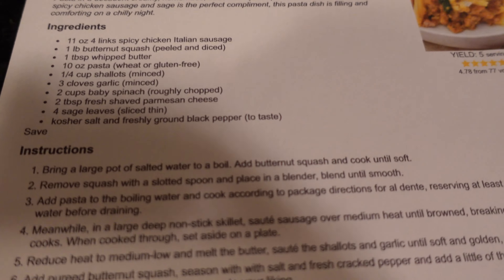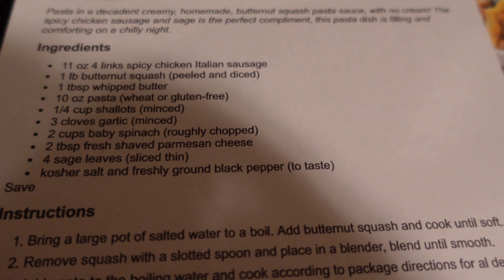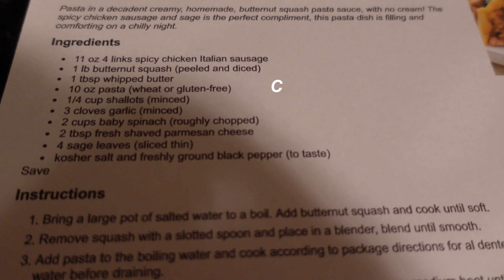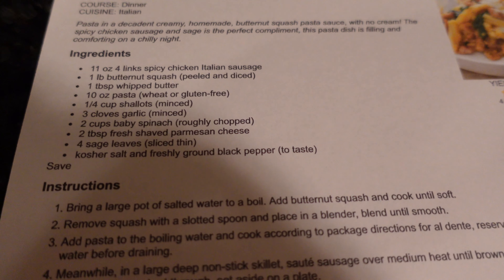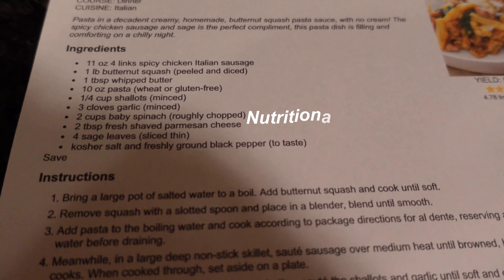Right off the bat, the ingredients call for chicken Italian sausage, butternut squash, whipped butter, pasta, shallots, garlic, baby spinach, parmesan, and sage. This is a normal recipe out of a book I gave my friend for her birthday — happy birthday Chelsea! I was flipping through the book and said, I can veganize this. This should be easy enough to make vegan. So here is how I do it.